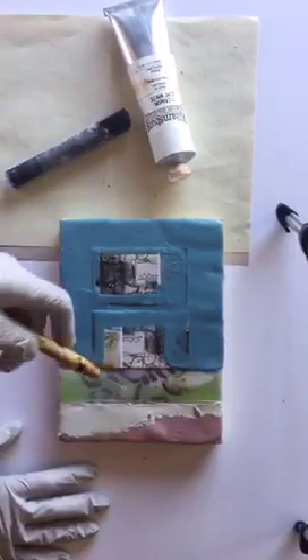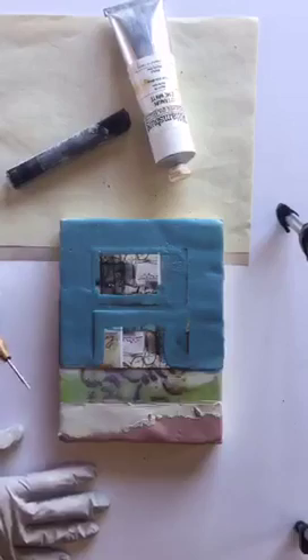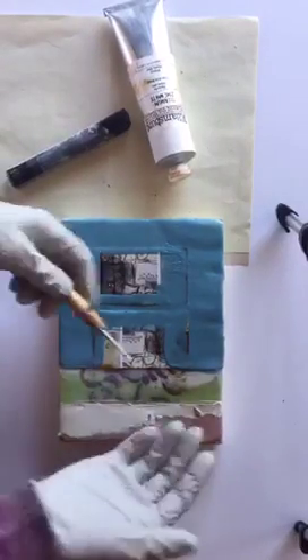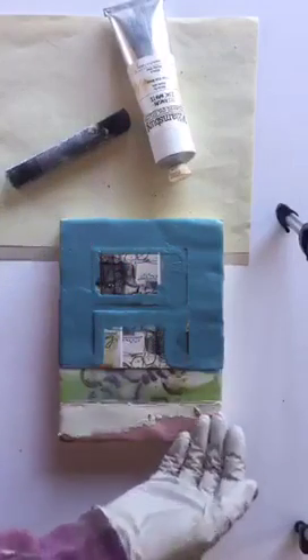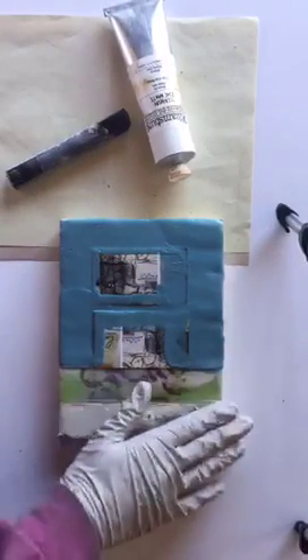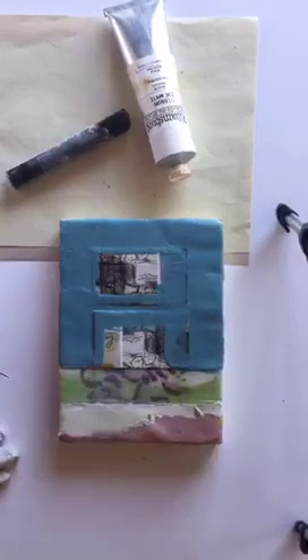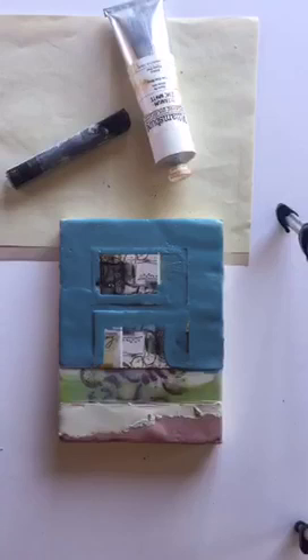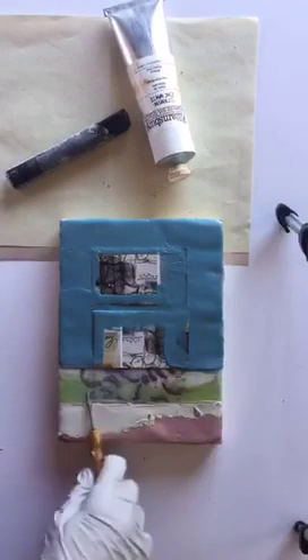I was doing collage in encaustic and I didn't like how the pieces sat — how the composition looked — so I pulled them back out. The remaining marks from those pulled-out elements were what really intrigued me more than having the elements in there at all. It was an accidental discovery. Now I do it purposefully.